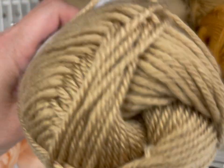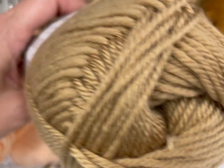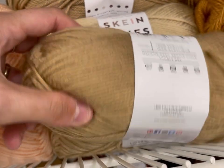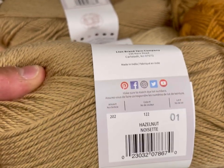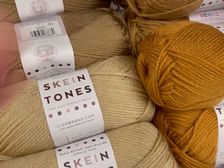For those of you that don't know, this line was created to represent a broad range of skin tones — that's why the play on 'skin tones' with 'Skein Tones.' This is Hazelnut. There was a broad range and they're very complementary, as you'll see in my yarn pyramid in a little bit.